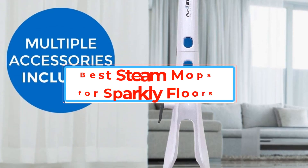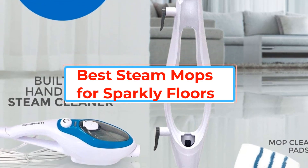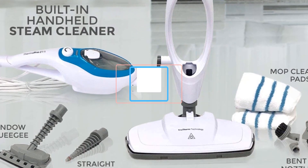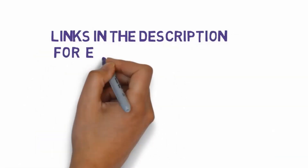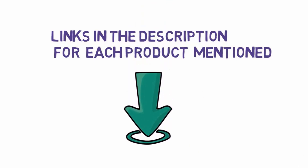Are you looking for the best steam mops for sparkly floors? In this video we will look at some of the best steam mops for sparkly floors on the market. Before we get started, we have included links in the description, so make sure you check those out to see which one is in your budget range.